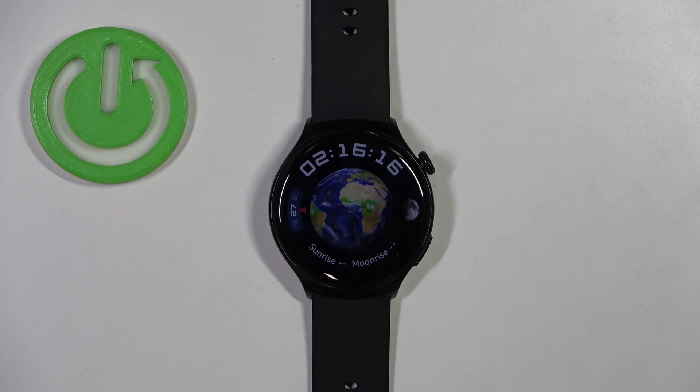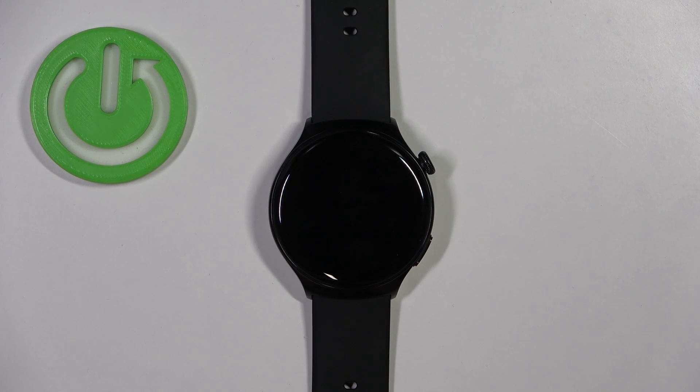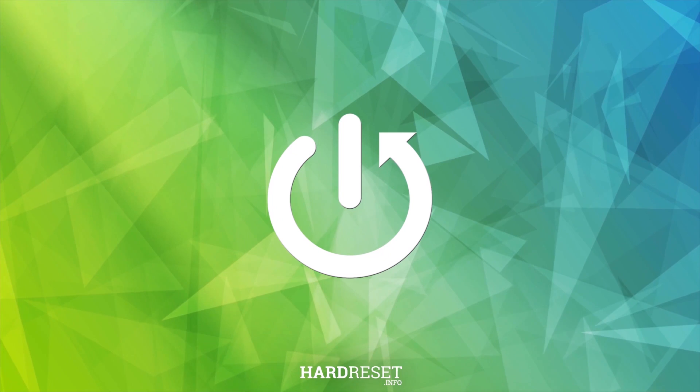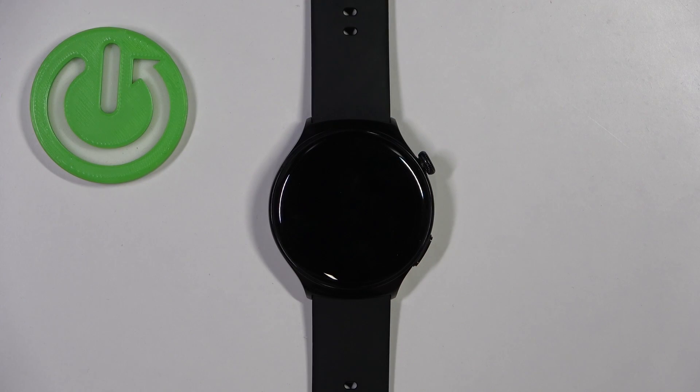Welcome. In front of me I have the Huawei Watch 4 Active, and I'm going to show you how to factory reset this watch by using the system settings on it.